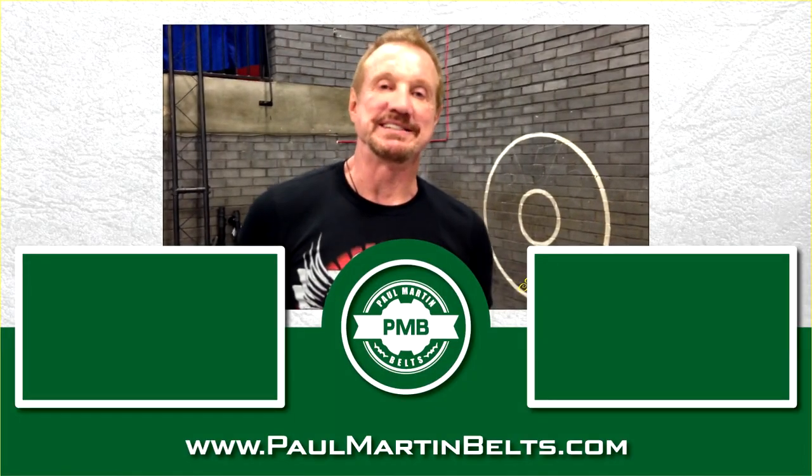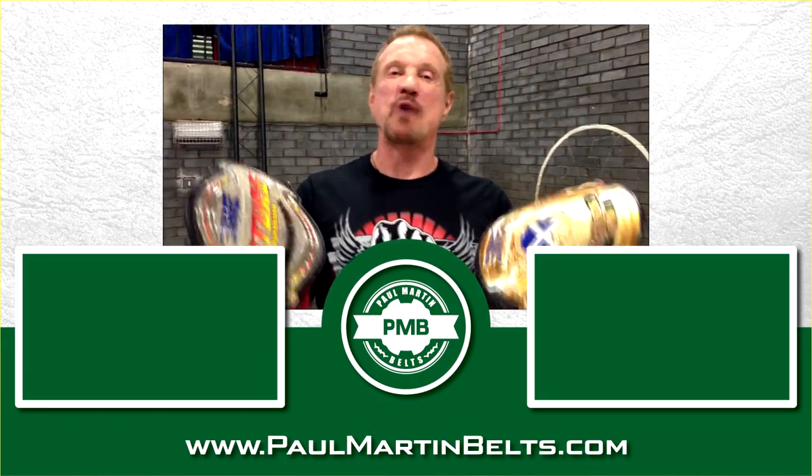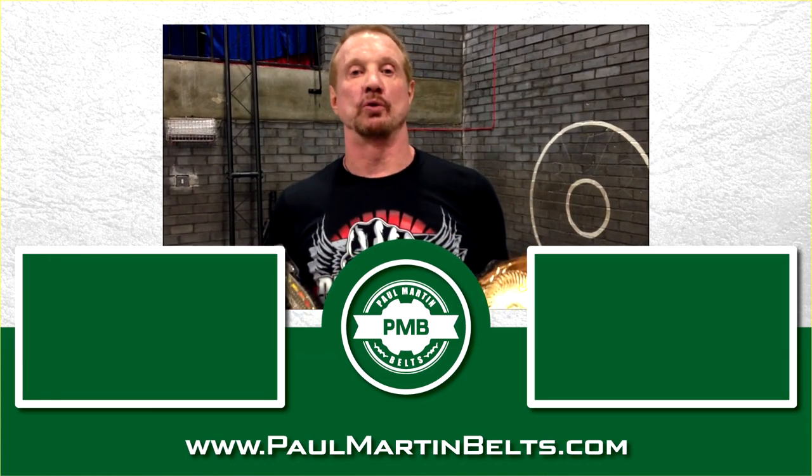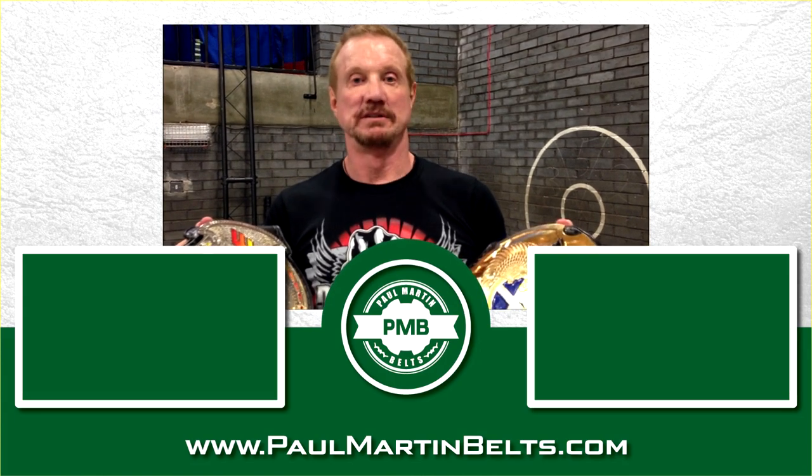Hey, it's DDP — and if you want to get one of the greatest belts made for you, go to Paul Martin Belts.